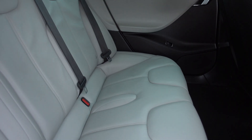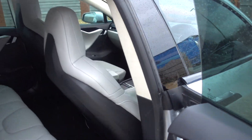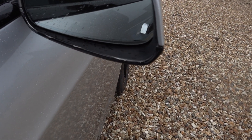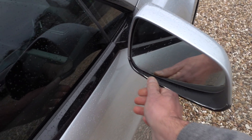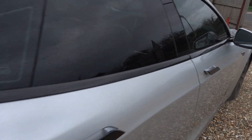Loads of space in the back here — it's like a limousine, and in really good condition as well. One thing I will point out is on the driver's side wing mirror the wrap is sort of unpeeling a little bit there. You don't really notice it and obviously it could be reapplied, but it's worth pointing out.